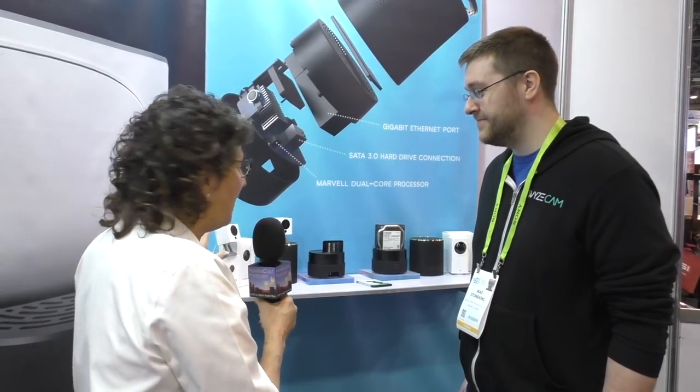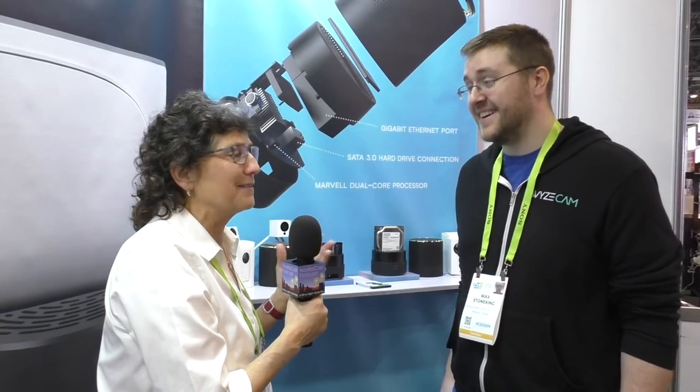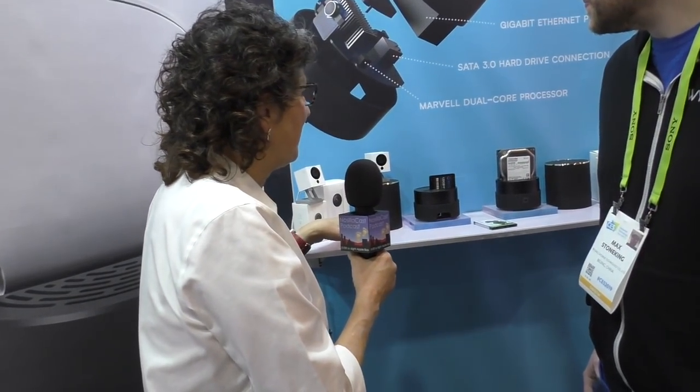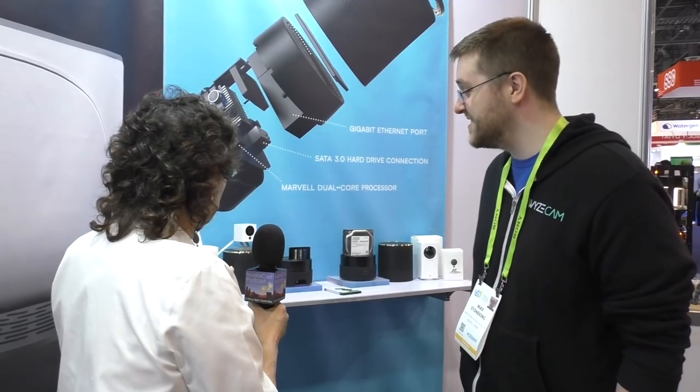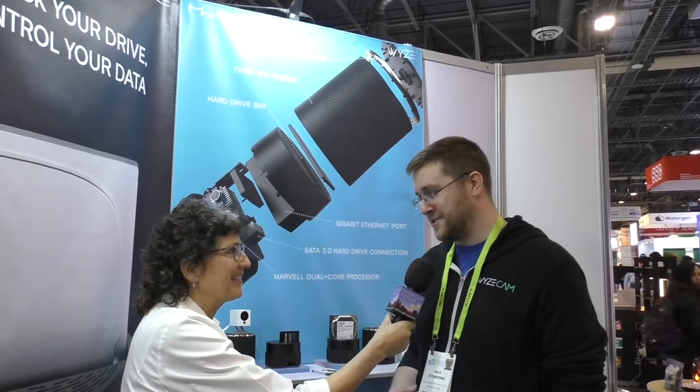I'm addicted to Wyze cams, as many people are. I think once you get one, you seem to need more of them — it's an addiction. I own the Wyze cam, the Wyze cam pan, I got the Wyze cam black that was in special production for a little while, which was very exciting. But now you guys have something new called Max Drive. What is this?